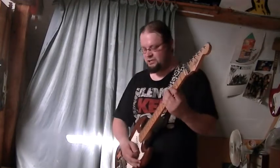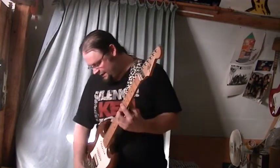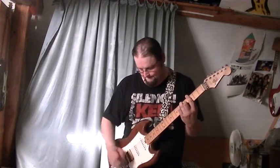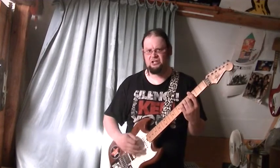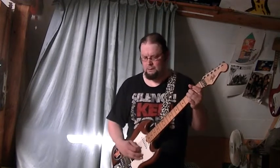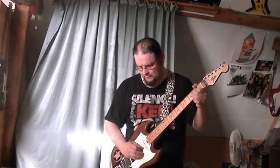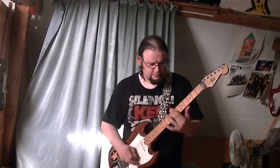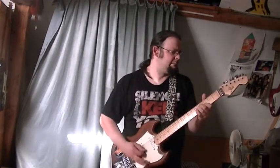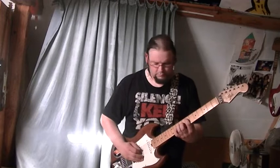That's the bridge humbucker by itself — sounds pretty harsh. This is all three pickups combined. Sounds very 80s if you ask me.